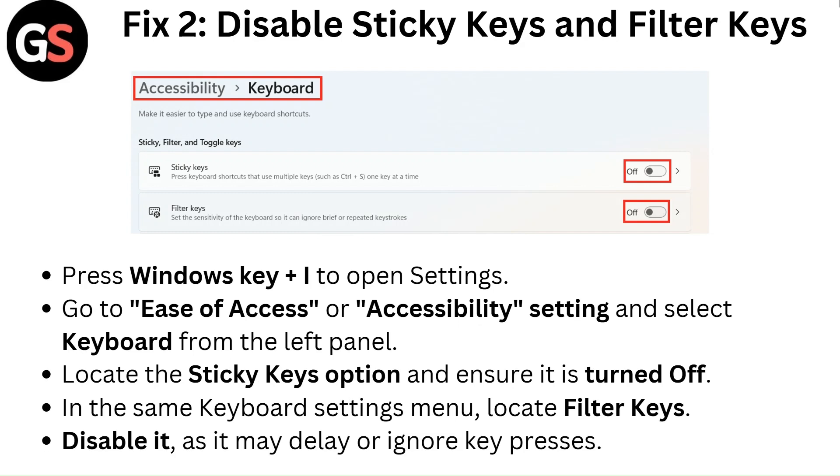Fix 2: Disable sticky keys and filter keys. Press Windows key plus I to open Settings, go to Ease of Access or Accessibility settings, and select Keyboard from the left panel. Locate the Sticky Keys option and ensure it is turned off. In the same keyboard settings menu, locate Filter Keys and disable it, as it may delay or ignore key presses.